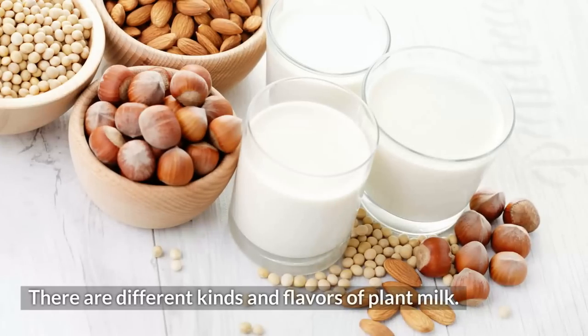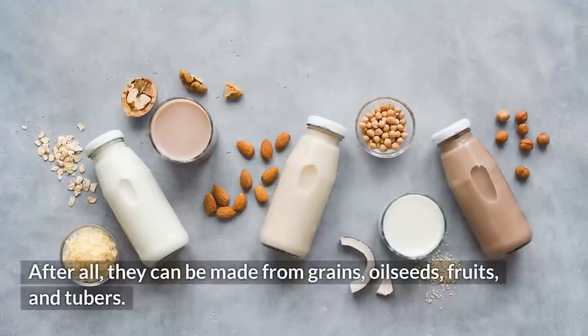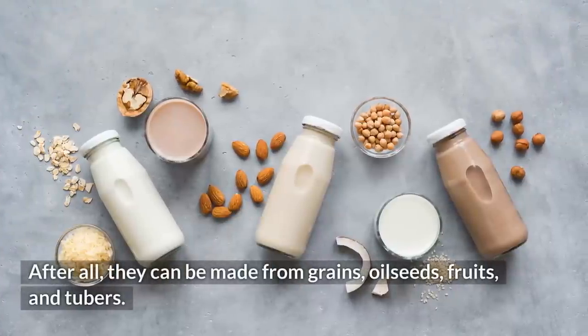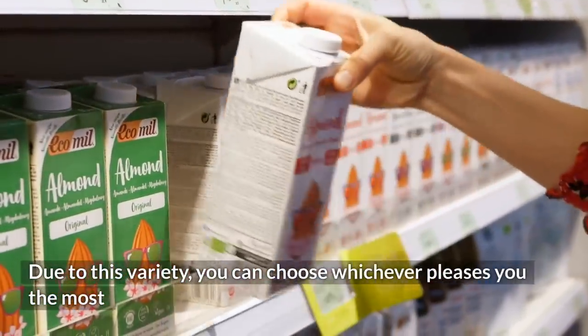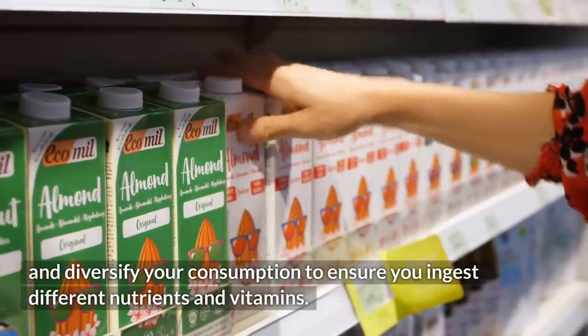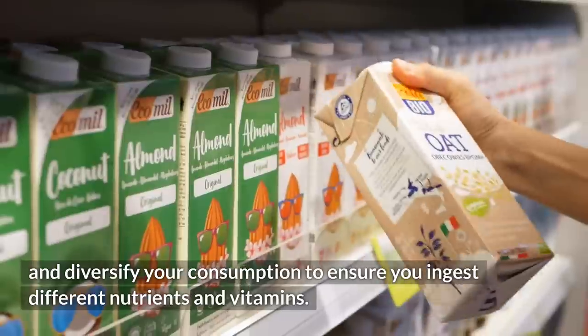There are different kinds and flavors of plant milk. After all, they can be made from grains, oilseeds, fruits, and tubers. Due to this variety, you can choose whichever pleases you the most and diversify your consumption to ensure you ingest different nutrients and vitamins.